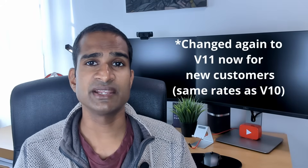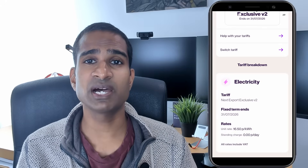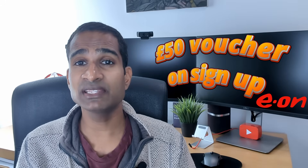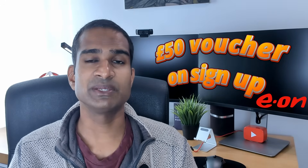At the time of making this video, the E.ON Next Drive tariff has since changed to version 10 — the off-peak rate has changed to 9.5p per kWh for 6 hours and you'll now need an EV to access it. That said, it's still an excellent tariff, especially combined with their export rate of 16.5p per kWh, and both import and export rates are fixed for 12 months. If it's a perfect fit for you, consider using the referral link in the description below to bag both you and the channel a £50 voucher.